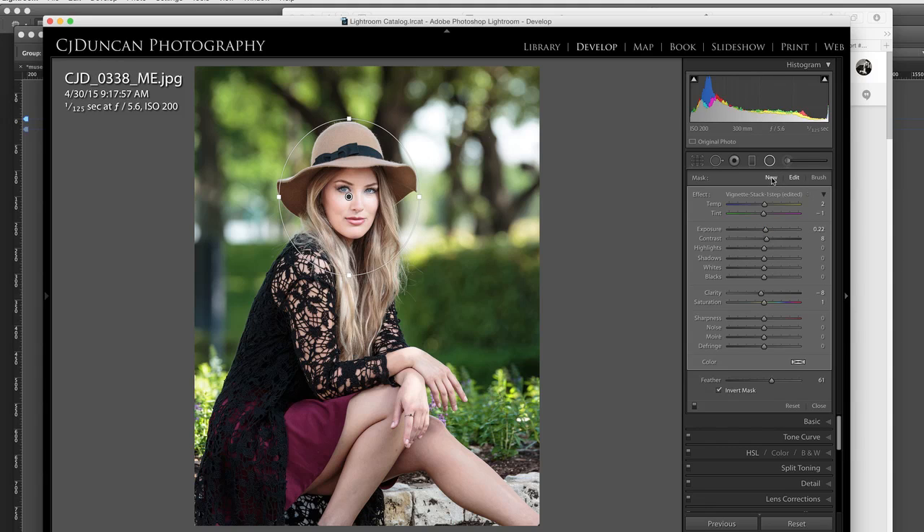I'm going to hit New up here, and then I'm going to go to one I've created called Vignette Stack. This is the opposite — my exposure goes down, my contrast still goes up. I bring my highlights down a little bit and my clarity down a little bit just to soften the outside of that circle. Make sure you uncheck the invert box now, so the gradient will work the normal way where it's on the outside of the circle. And I just want to draw another little circle just around her face, darkening everything outside of her.